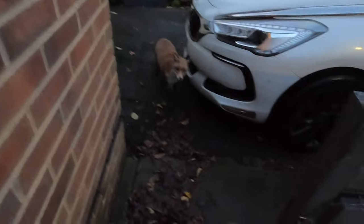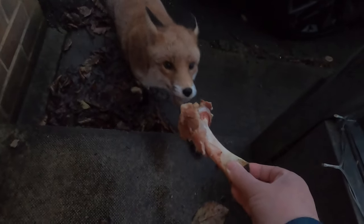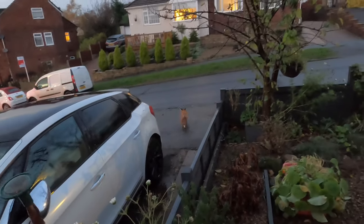Hello, Foxy. Hello. There you are. Look what I've got for you. Come on, Foxy. Take that. There you go. I think it's safe to say that Foxy's enjoying that.